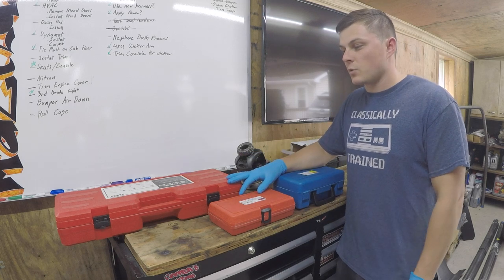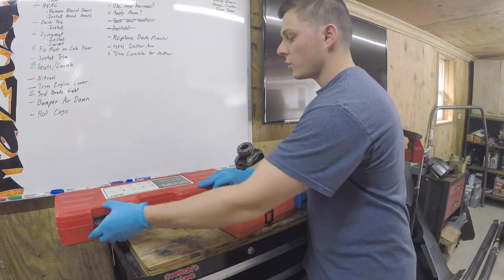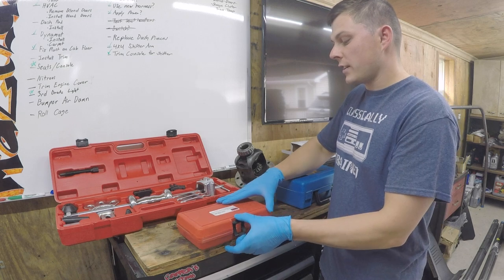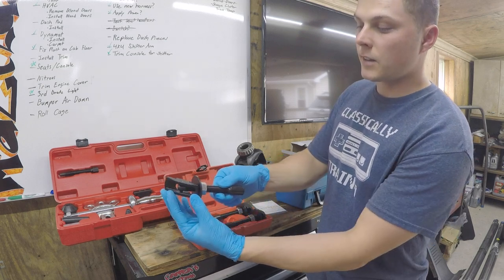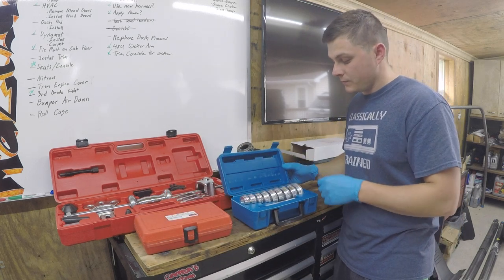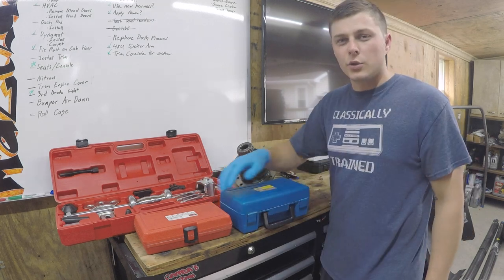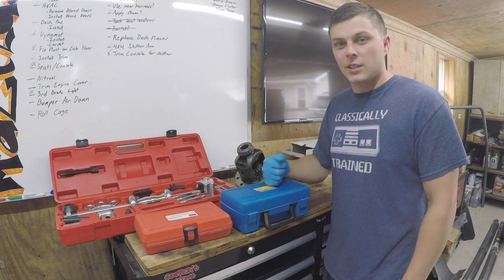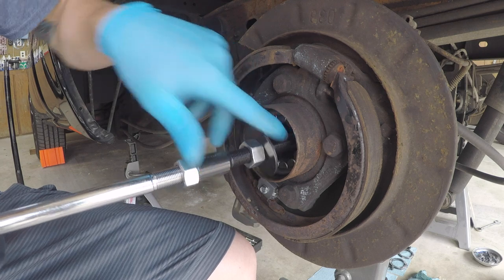We ordered everything online and found some nice kits. We're about a week behind schedule — no big deal, the truck's just been sitting. We picked up a slide hammer to pull the wheel bearings out and a rear axle bearing service set that attaches to the slide hammer. You slide it in, fatten it out, tighten it up, and pull the bearing with the slide hammer. We also got a 10-piece bearing brace and seal install kit with multiple sizes that we use to pound the bearing into the axle tube.